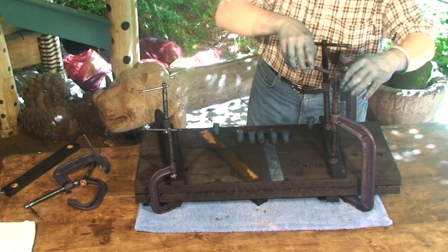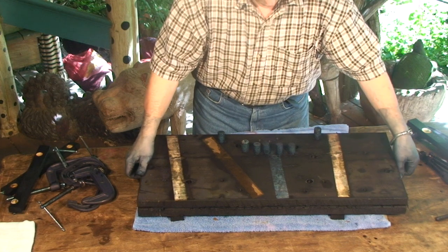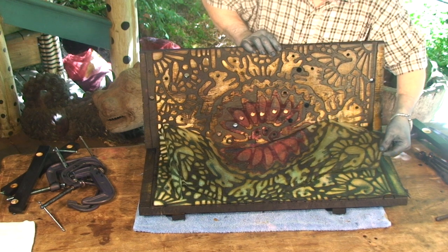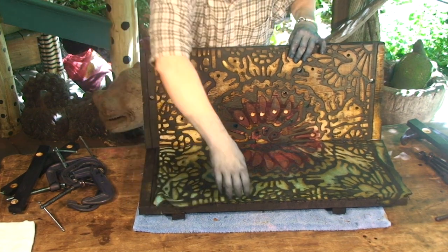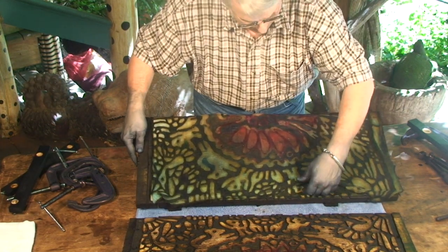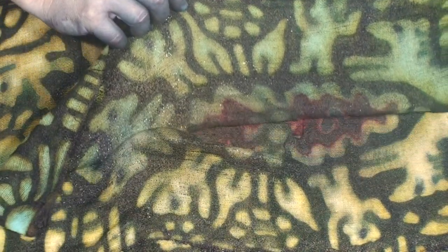Now comes the fun part — we get to take off the clamps and see what we've got inside. And here you have it. You can see the yellow penetrated well into the cloth, the indigo helped to define the pattern, and the cochineal red helped to perk up the center just a bit. To put things in perspective: the yellow whitish area is the pinched part of the cloth; the darker outline area is where the channels were cut, allowing the indigo to flow in; and the red, of course, is where we added the cochineal before dipping into the indigo. Pulling back the layers gives you a good indication of the clarity of the pattern and also the typical mirror image of each layer.